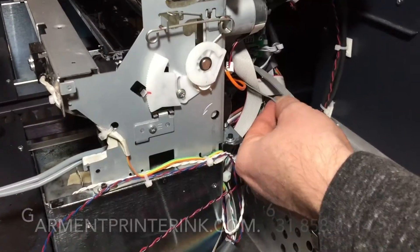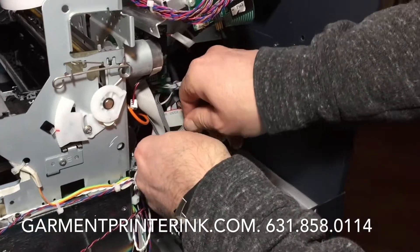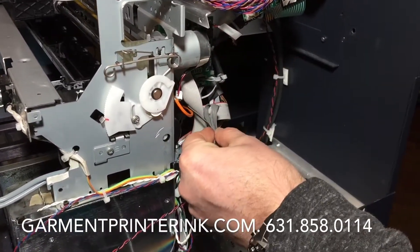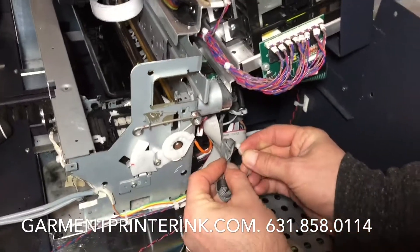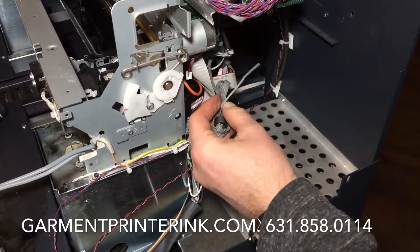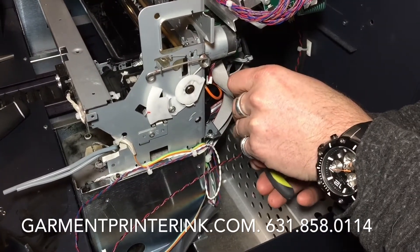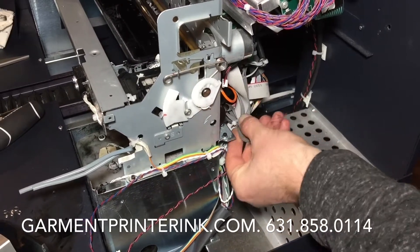Here's that extended gray wire — I just like to fold it up and make it look neat. I just take a twist tie, tie it up, give it a little snip, and now it just sits in here nice.